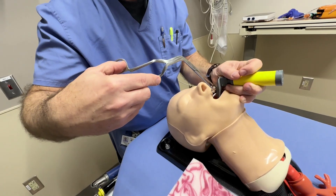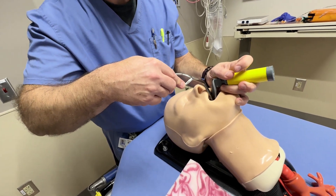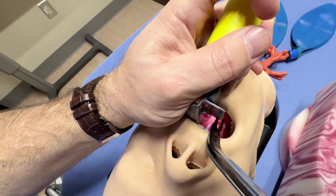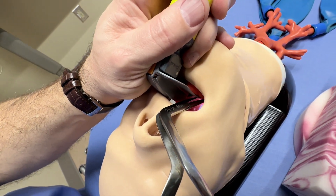Absolutely — you'll be obscuring the view that you're trying to obtain with your operating hand. It's a right-handed tool, left-handed laryngoscopy, and as I use it here, I have an unobstructed view of the tool's jaws in the oropharynx, and my hand is nowhere to be seen. It's completely out of view.